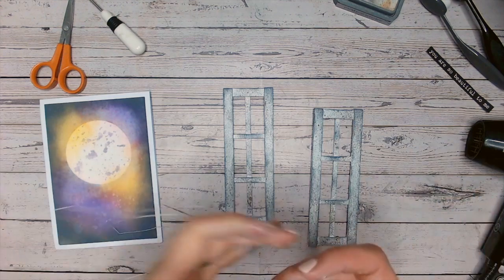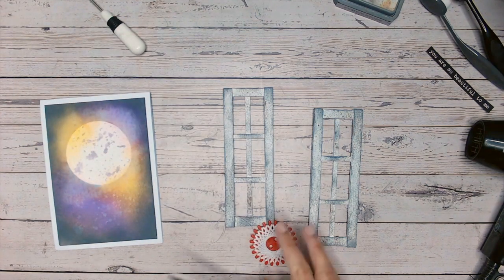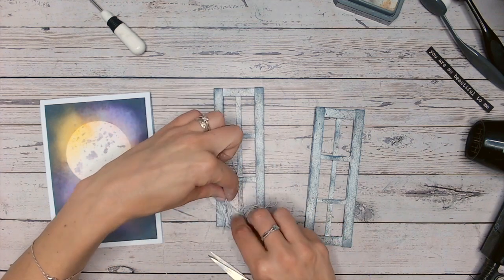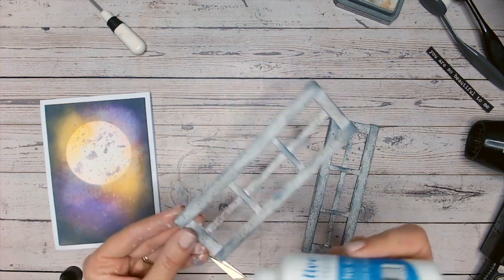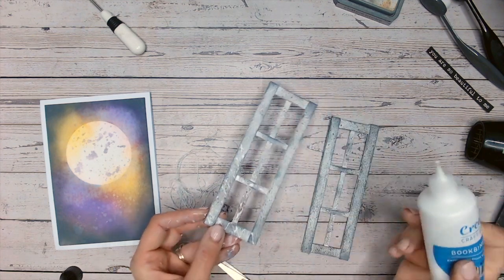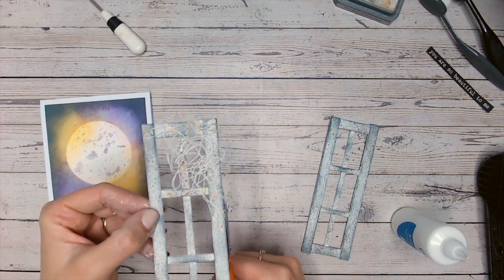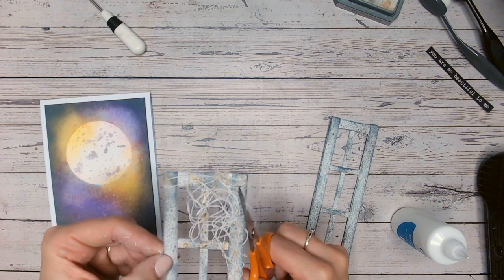I'm going to add some more texture to the doors with some white thread — a very thin white cotton thread, nothing special. I'm just going to bunch it up between my hands to get a really unpredictable sort of feel, and just clump it in the corner a little. Apply some wet glue — the wet glue will dry clear, so no need to worry about it showing up afterwards. I'm going to press my cotton into that glue. Once each one has dried, I'm just going to trim the loops at the edge to give it more of a finished feel, so we have frayed ends instead of loops.